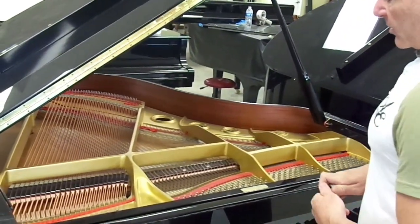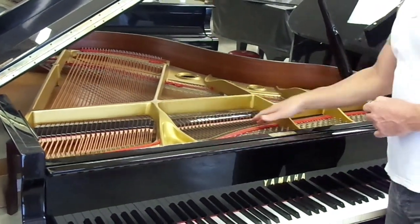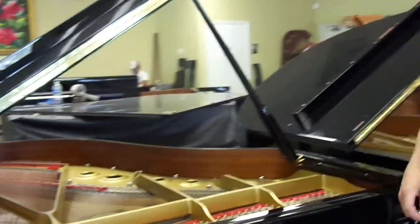If I were to pull this action out, you'll see this particular piano has had very, very little wear and tear at all, and the hammers are in perfect condition. This piano actually right now is on eBay. Right next to it is the current version of the model G2 — actually it's called the C2.